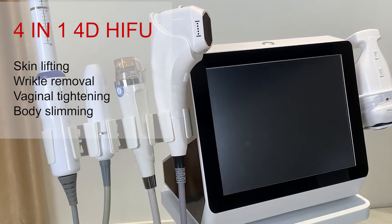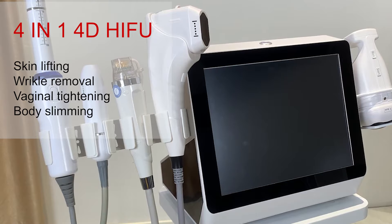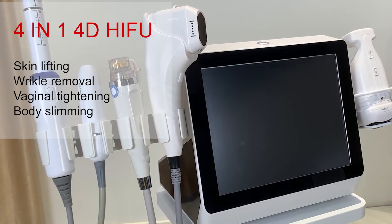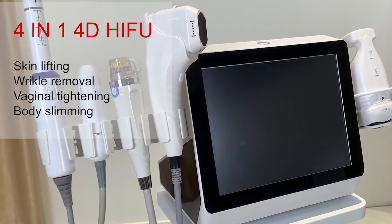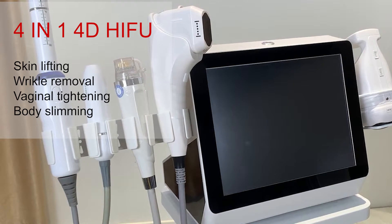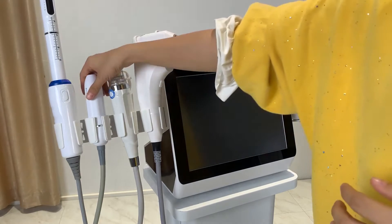This is a high-risk quality HIFU system. This machine can come with different HIFU handles and also with a microneedle RF handle. I'm going to show you the different characteristics of the different handles so that you can decide what kind of handle to choose for your machine. First, I will show you the HIFU handles.